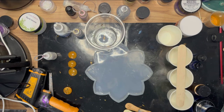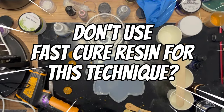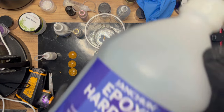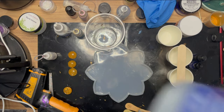I'm going to be using a fast cure resin - the Janchun fast cure - and I got it from Temu. I'm running low on my regular resin, so that's why I got it. It's bubble-free, self-leveling, and has a four-hour demold, so it is a fast cure.